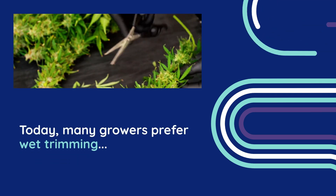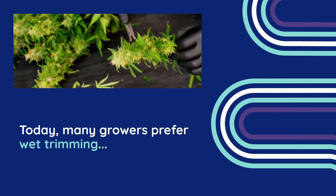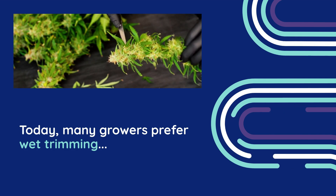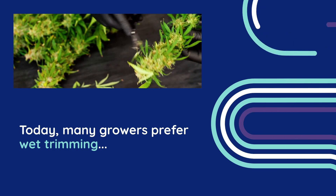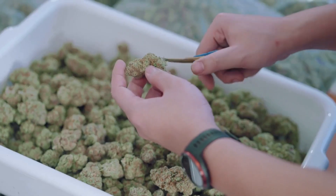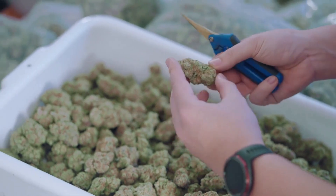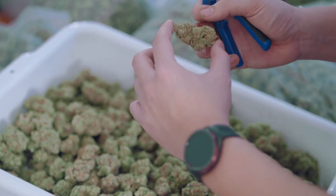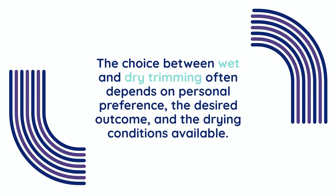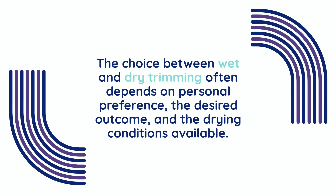Another factor to consider is trimming preferences. Many growers prefer wet trimming, which simply means they remove excessive leaves and stems before rack drying to reduce bulk and speed up the process. On the other hand, some growers opt for dry trimming. By leaving the leaves intact, it can slow down the drying process and protect the buds from over-drying. The choice between wet and dry trimming often depends on personal preference, the desired outcome and the drying conditions available.